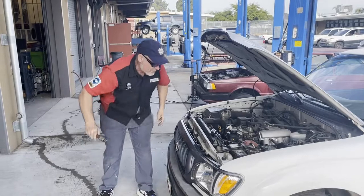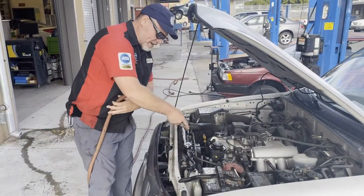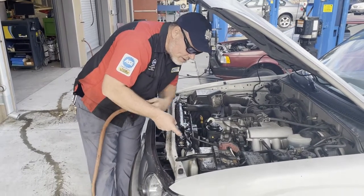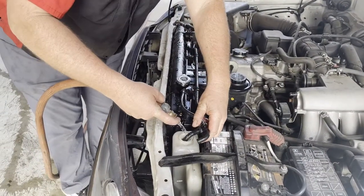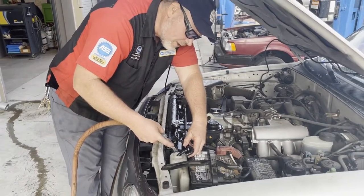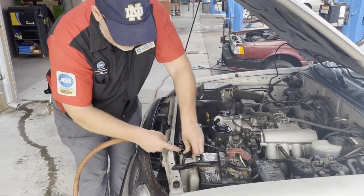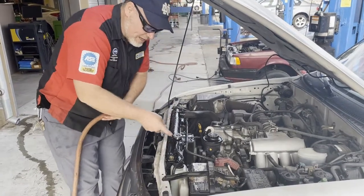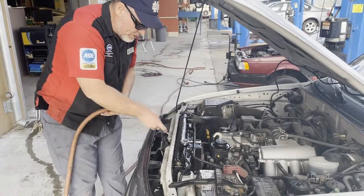For the final step, rinse off any residue you think you may have spilled. The reservoir still looks a little low, so go ahead and top it off with a little water since it already has coolant in it. Any place you think you spilled coolant, rinse it off — you don't want that sweet smell from the residue burning off the system.